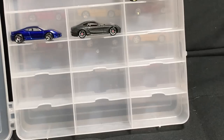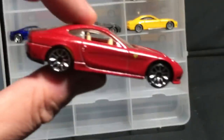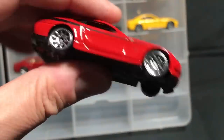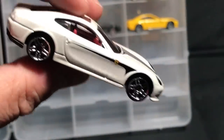612 Scaglietti from the Ferrari Racers, and then Speed Machines — we just featured that one. Then a run of Ferrari five-pack versions. This is a great casting — kind of a strange Ferrari; some people really didn't like it, but I love this casting of it. Really, really nice.